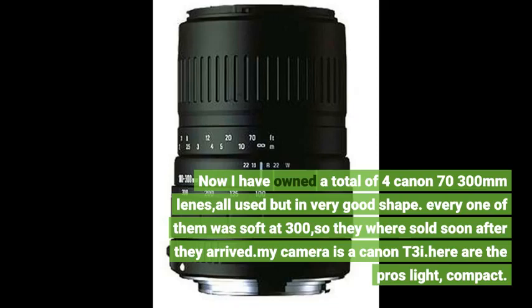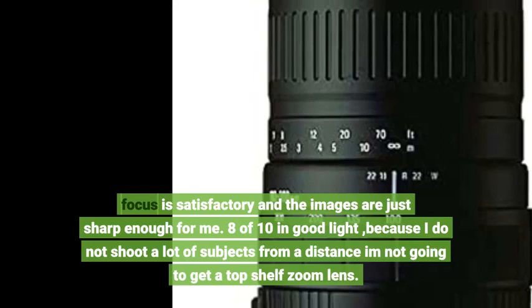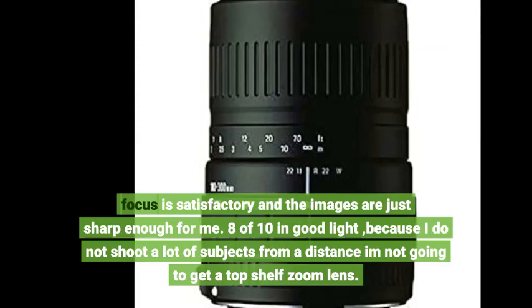My camera is a Canon T. Here are the pros: light, compact. Focus is satisfactory and the images are just sharp enough for me — 8 out of 10 in good light. Because I do not shoot a lot of subjects from a distance, I'm not going to get a top shelf zoom lens.